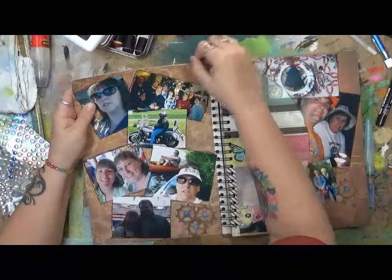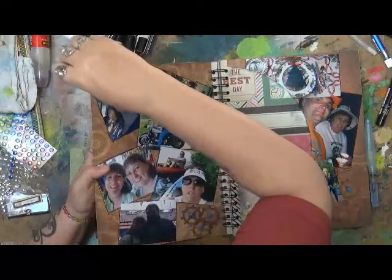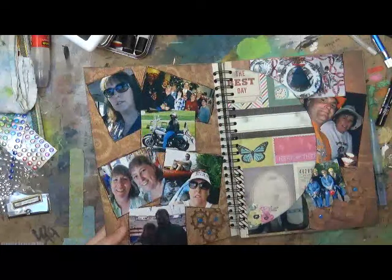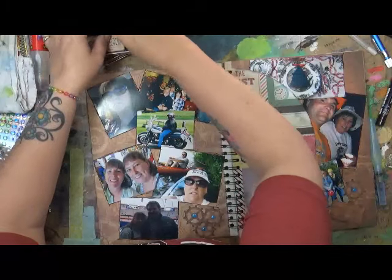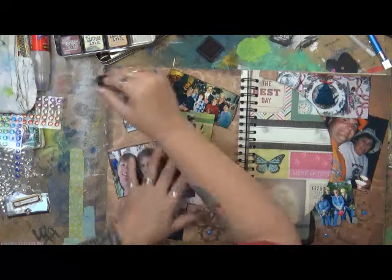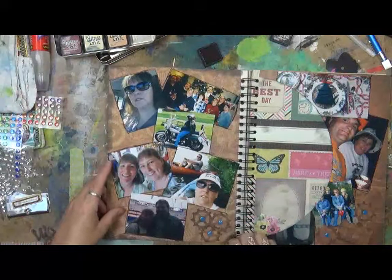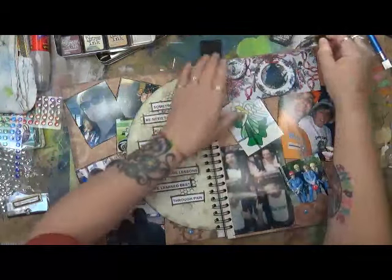So here we are with Chapter One, and I still have to put my story there. Maybe I'll just write 'Chapter One' — I think that's even better. I'm just blackening up the edges because I like to. I need some more of that black ink. I should learn never to put stuff away until I'm actually done. I think I'm going to write Chapter One right there, and I may just do it in my own handwriting, which is cool.